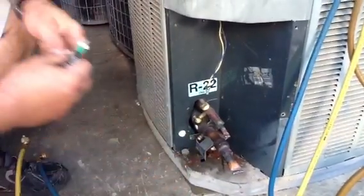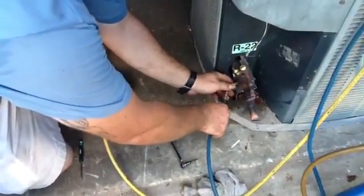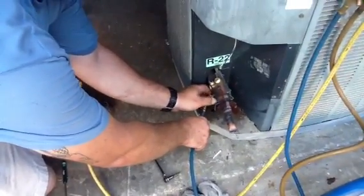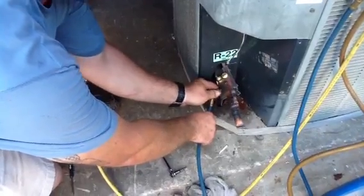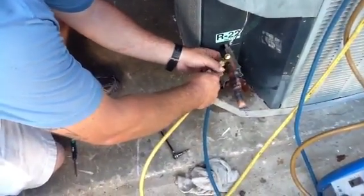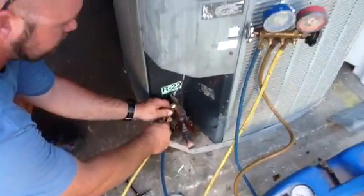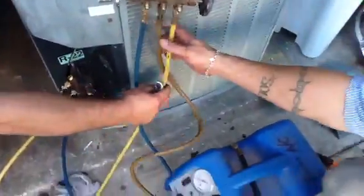Then he's going to put the hoses on the system. The blue hose goes on the suction line. Everything is color-coded in the industry if you follow our industry standards. Then he's got a yellow line, which actually should be red, going to the red gauge on the gauges.